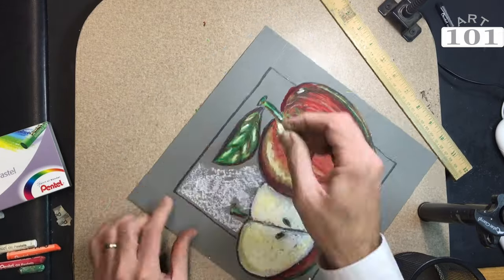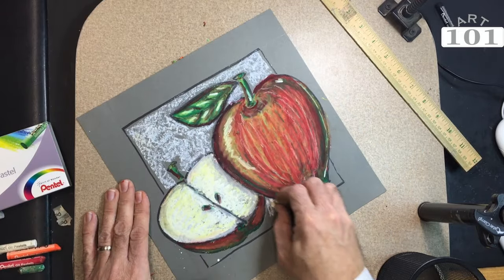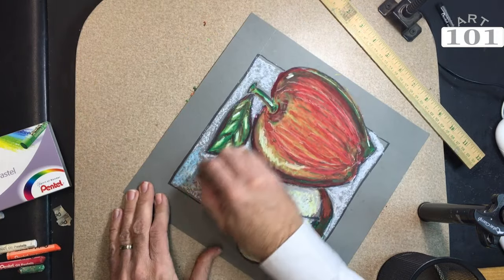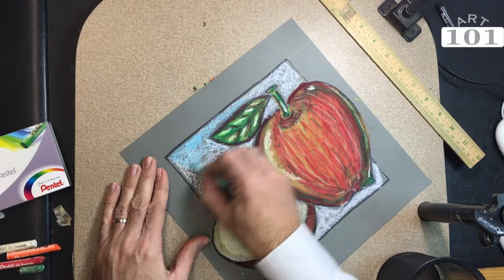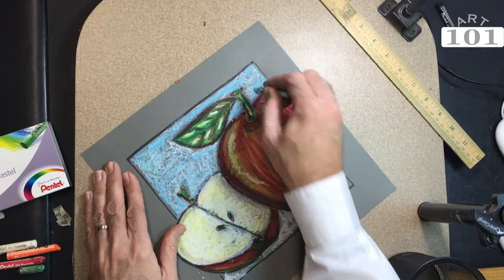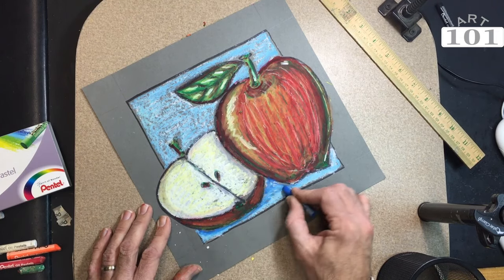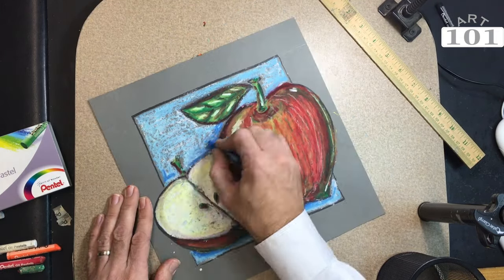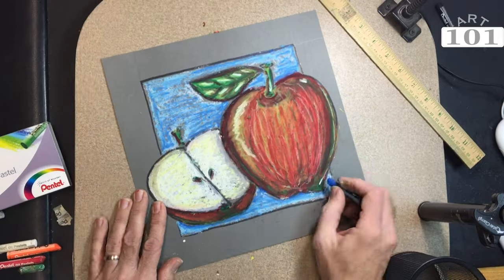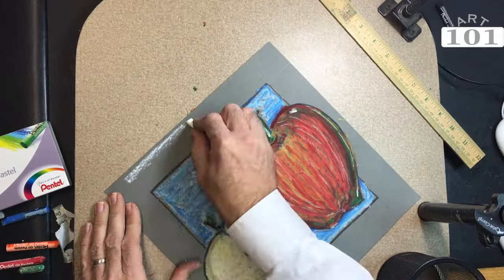Now I'm filling in the background square area with white first. This is going to be a blue background, but I'm using the white just to brighten it up a little bit — almost as a primer, just to cover that gray paper. Now I'm coming over with my light blue and filling that area right on top of the white. Still not pressing down too hard, so you can still see the paper underneath. Then I'm coming in with the darker blue and pressing a little bit harder to add a little bit of depth.